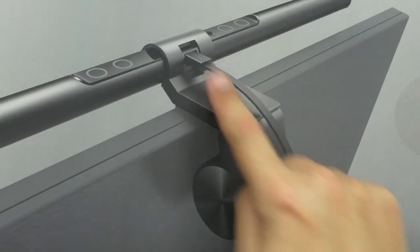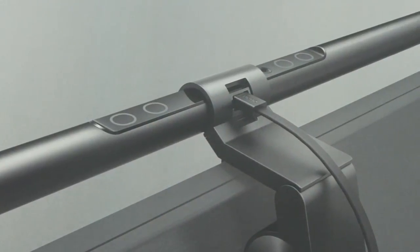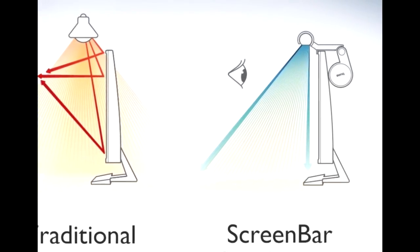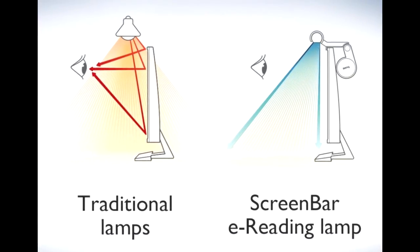It actually goes on top of the monitor and it's USB powered. It's auto dimming, it has hue adjustment, and it's all controlled by little touch buttons on the top. What it specializes in is illuminating only the desk and bypassing the monitor completely. Even though it's sitting on top of the monitor, the light itself is directional to just what's on the desk, which is really cool.